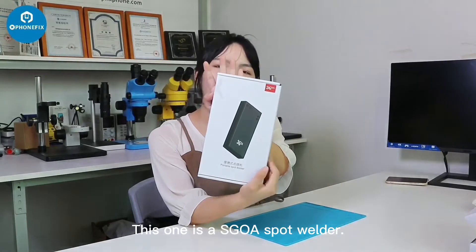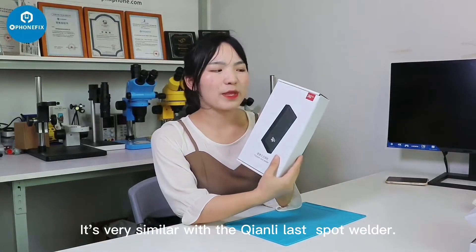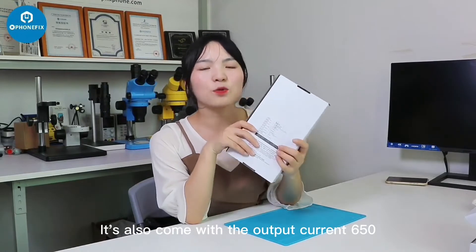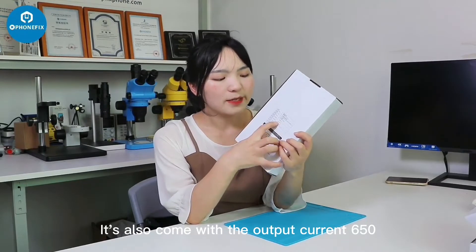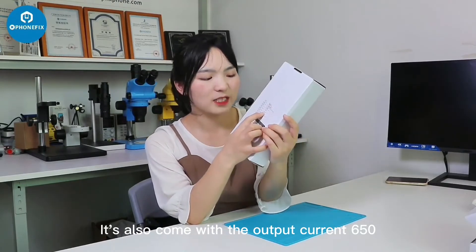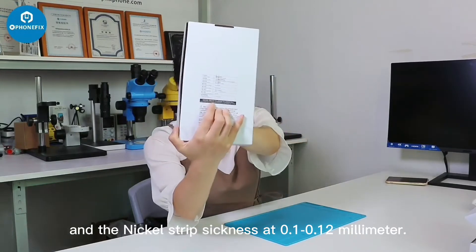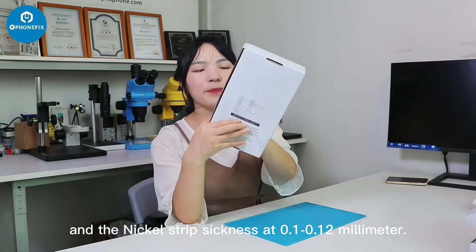This one is the STOE sport welder. It's very similar to the last Chianli sport welder. It also comes with the output current 600 at 560, and the nickel strap thickness is 0.1 to 0.12 mm.